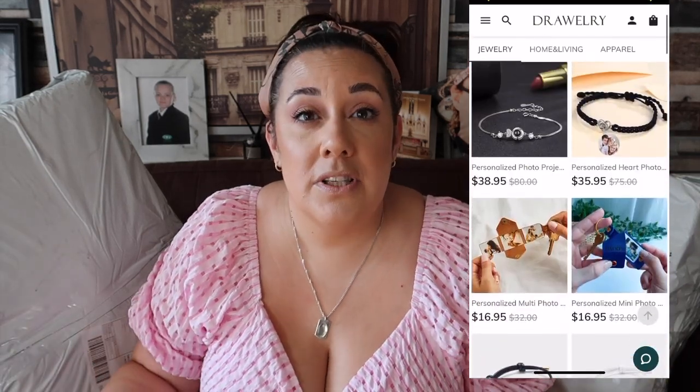Just before I get into the haul, I want to quickly show you something that's been kindly gifted from a brand that gifted me something not long ago — it's the brand Drawlre. I'll pop the brand name on the screen. They do things like fingerprint jewelry, jewelry boxes, necklaces, earrings, rings — loads of different things. I'll leave all the details and any discount code in the description box below.